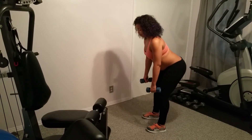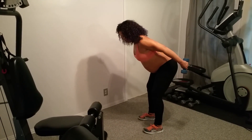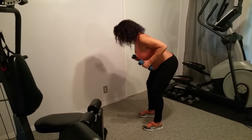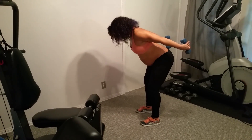You're going to go into that nice row position that we've done earlier, and you're going to extend back — down, two, three, four, extend out, hold — down, two, three, four, hold.